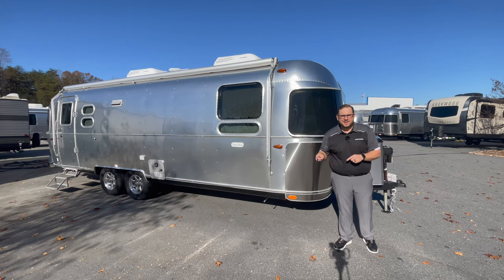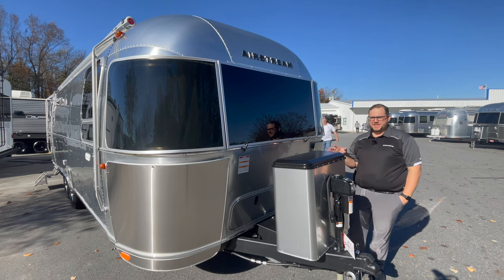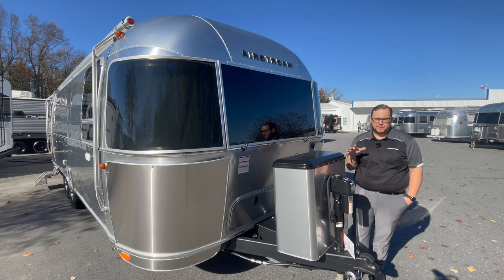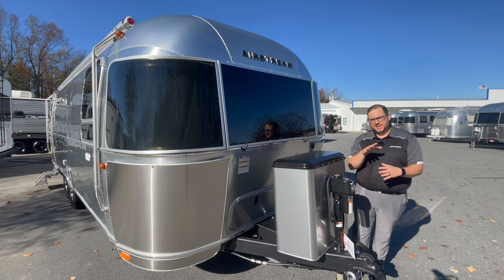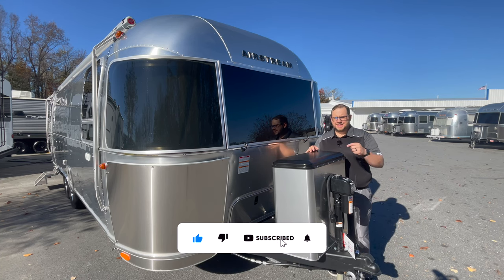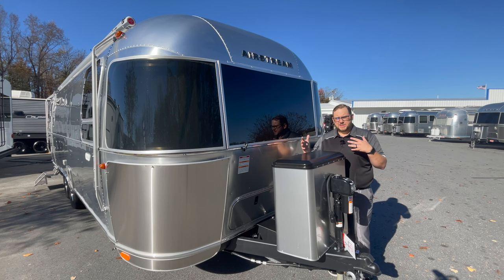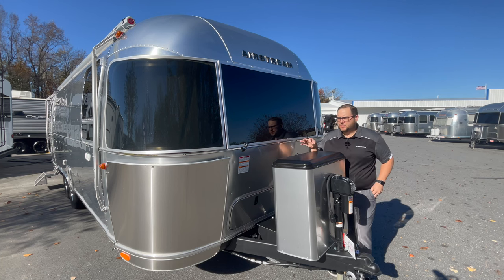I'm going to start with the front of this Airstream. The 27 FB model is actually 28 feet in length — your 27 and 28 models across the Airstream line are usually 28 foot, so that's something to look out for.